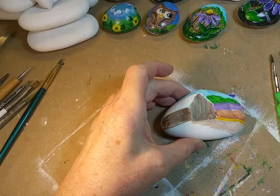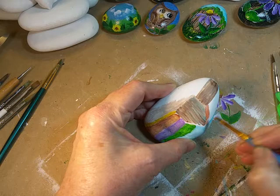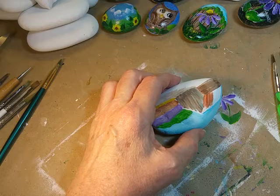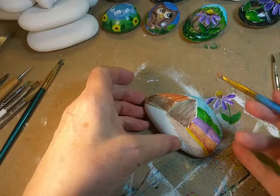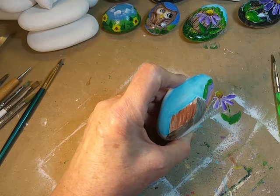Then I'm going to take some white and burnt sienna. I'm going to try to paint these little barns on these odd-shaped rocks where I have to paint over these little humps — it can be a little bit tedious to maneuver the brush. But I think they turn out really cute. I like the way the barn really becomes a part of the rock, not just on the part of the rock that you can see best.